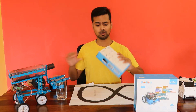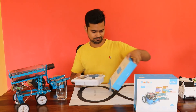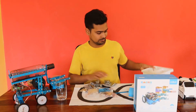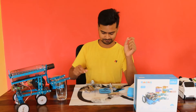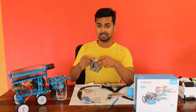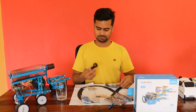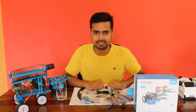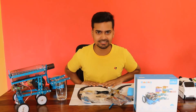Let me show you what components this add-on pack is having. In this add-on pack I am having screws and lights, some mechanical parts, electronic sensors, and a servo motor. Some wires to connect these mechanical parts with electronic sensors. So why wait? Let's start assembling that Head Shaking Cat.